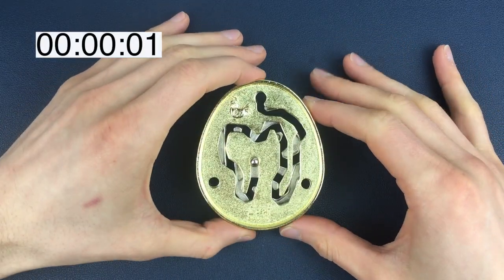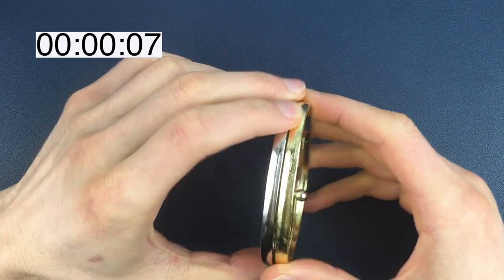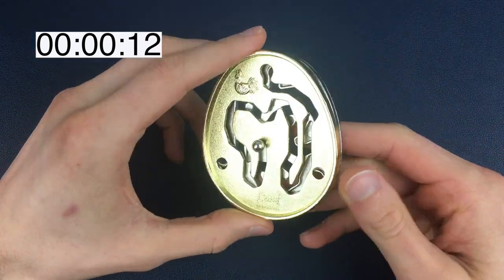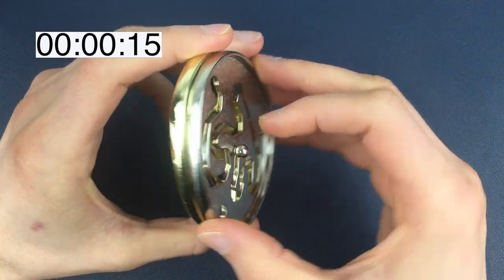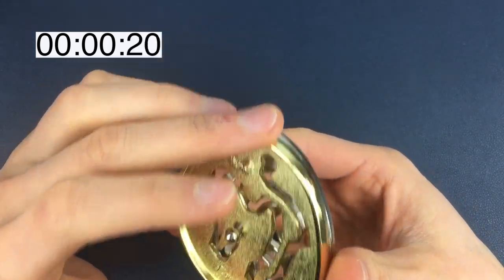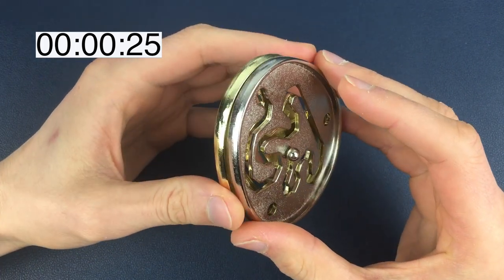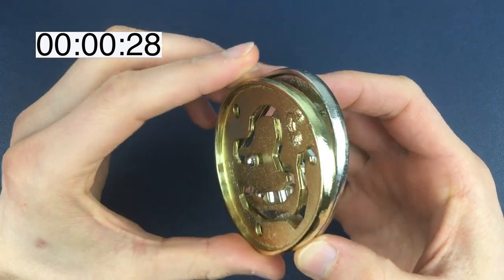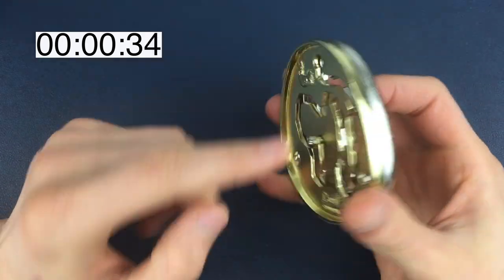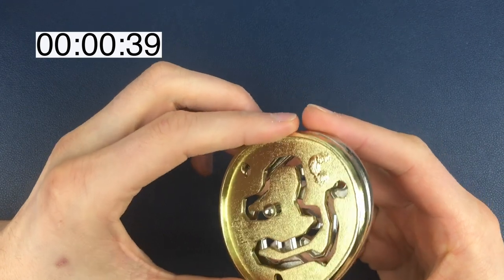Here is a freshly unpacked Louvre puzzle. First of all, this is a very big egg — a lot bigger than I expected, and it looks extremely interesting. I'm interested to find out what the silver bit is actually connected to. I thought it was one piece, but there are actually two: this bit is connected to the gold piece and this bit is connected to the silver piece.